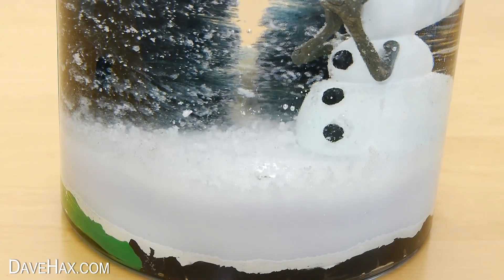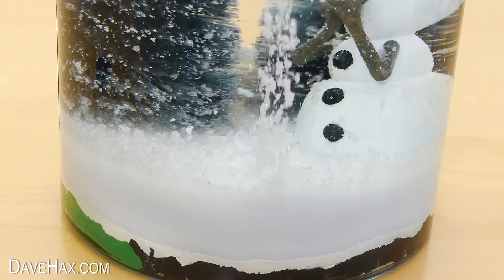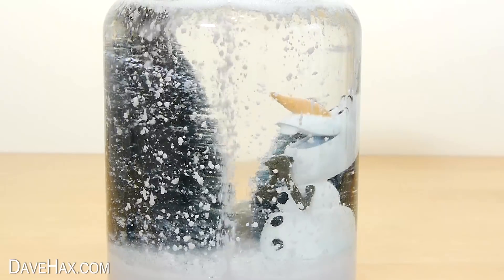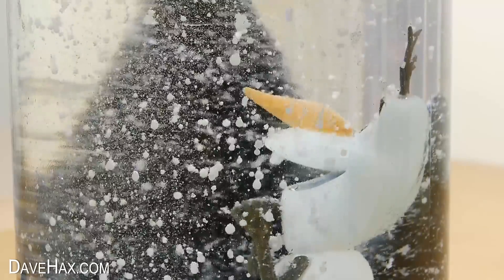It falls down into the water layer, and instantly starts lifting the water up through the oil to the surface, then allows it to fall again, like a self-circulating snow machine. Pretty cool, huh? The snow pieces are lovely and big, and it looks amazing.